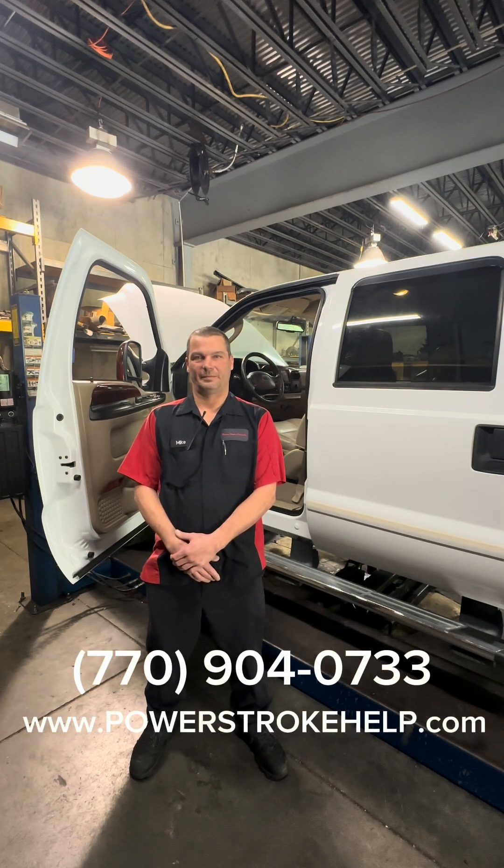Hey y'all, it's Ty Hewitt from Power Stroke Specialty in Beaufort, Georgia and PowerStrokeHelp.com. We're here today with Mike down in our Diag Bay and I'm gonna let Mike take it from here.